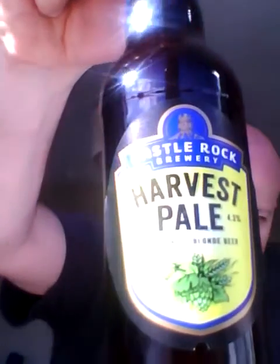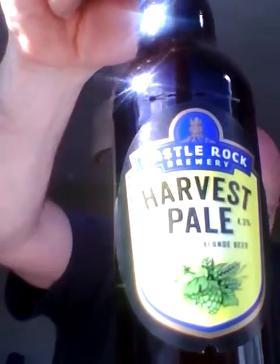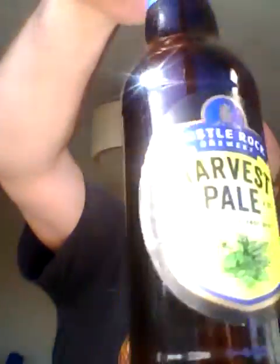The beer I'm doing is Castle Rock Harvest Pale at 4.3%. Lovely jubbly. It's got three different hops: Centennial, Cascade, and Chinook. I'm a big fan of the Cascade hop. Reading the back: Harvest Pale is a beer of which we are extremely proud. The draft version has won many awards, not least in 2010 when it was awarded Champion Beer at the GBBF. So that you can enjoy Harvest Pale at home, we have created a fuller strength beer that retains the crisp golden hoppy character you'd expect from a true champion.